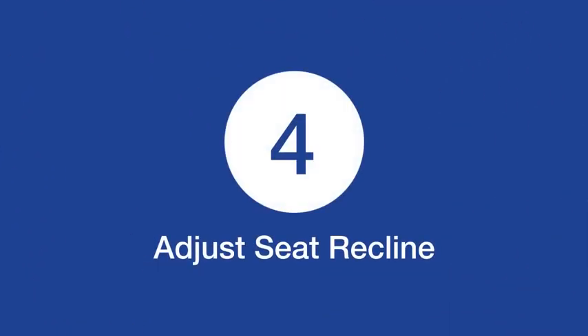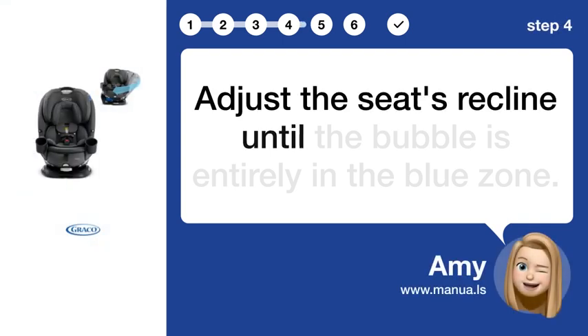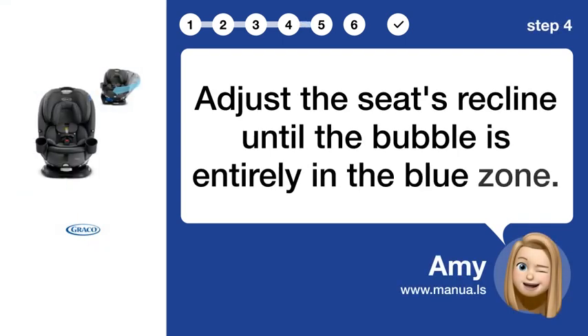Step 4: Adjust seat recline. Adjust the seat's recline until the bubble is entirely in the blue zone.